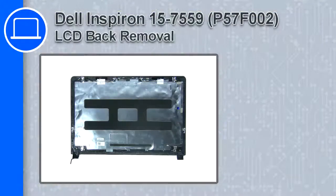Hey, how's it going? This is Ricardo, and in this video I'll show you how to remove the LCD back from a Dell Inspiron 15 version 7559.